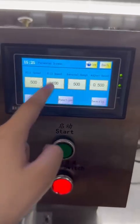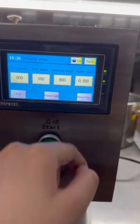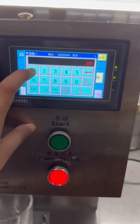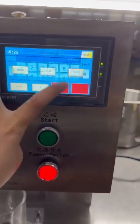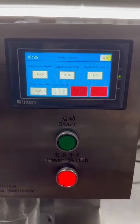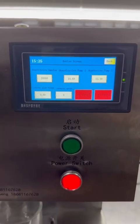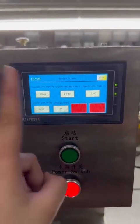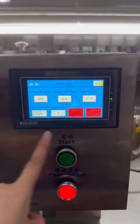This filling space doesn't need to be changed. This is the revised screen — the passcode is 1212. Once entered, if the filling gram is not very accurate, you can revise it according to your demand in this screen.